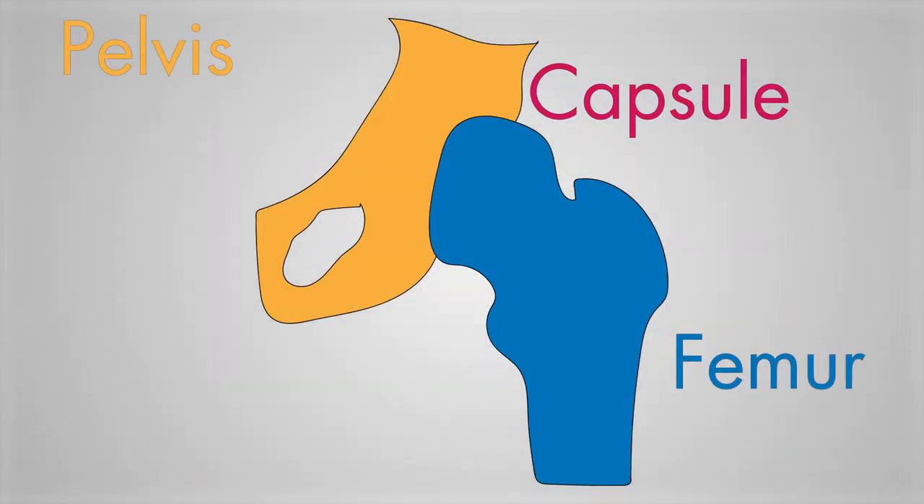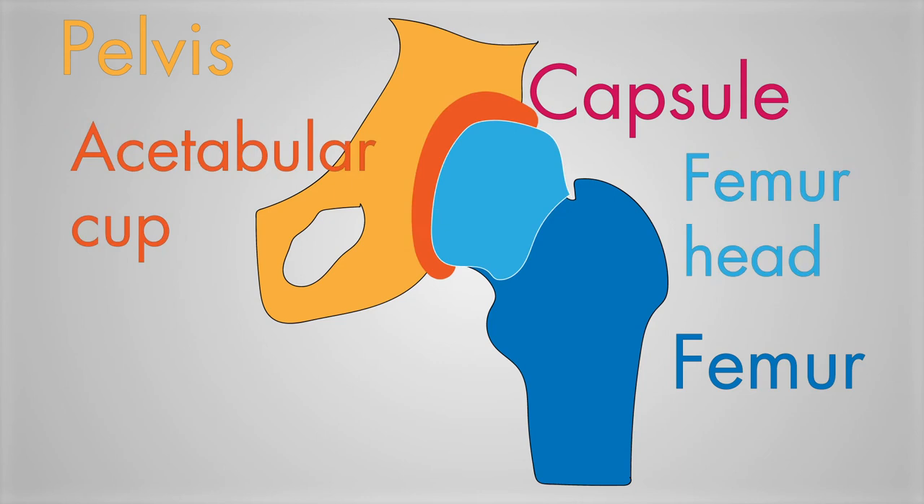The hip capsule is a ligament that surrounds and encloses the joint to keep the femur head inside the pelvis acetabular cup, encompassing the whole entire thing to create a large support network for that joint.